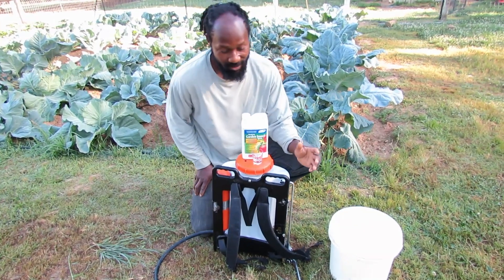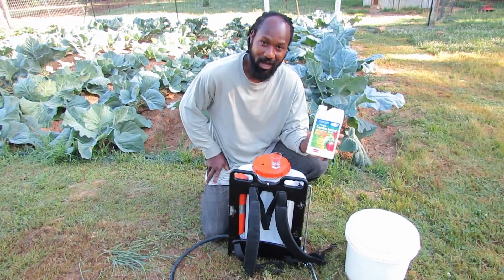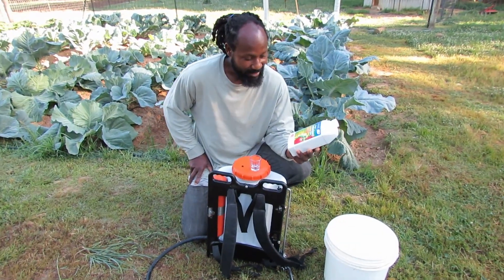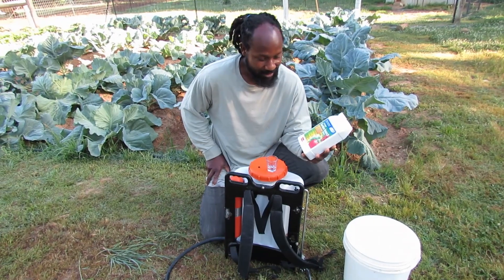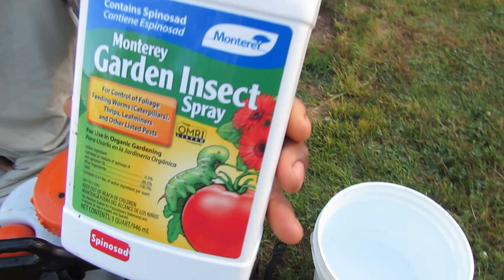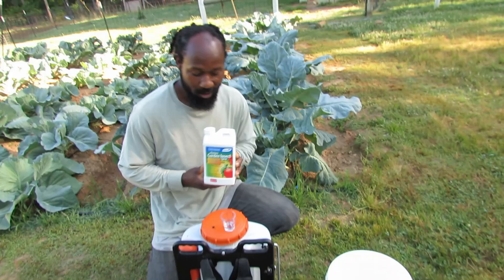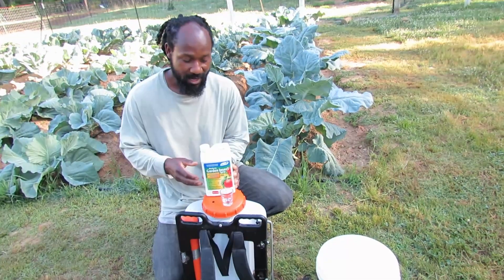So what we will be using here on the homestead this year is spinosad. This is a chemical that will knock out the infestation — or we don't have an infestation yet and that is what we are trying to avoid. But this is something we are going to be using.